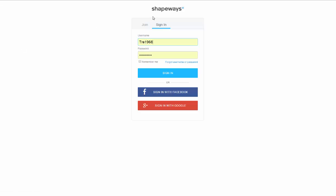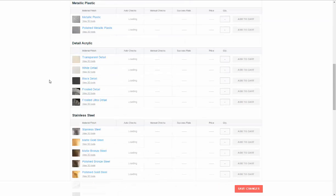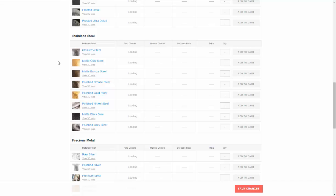If you already have your Shapeways account set up it should pick that right up. The model comes in and now we have to wait for it to load up — it's doing its auto-checks right now. We want to look at stainless steel and the available materials.